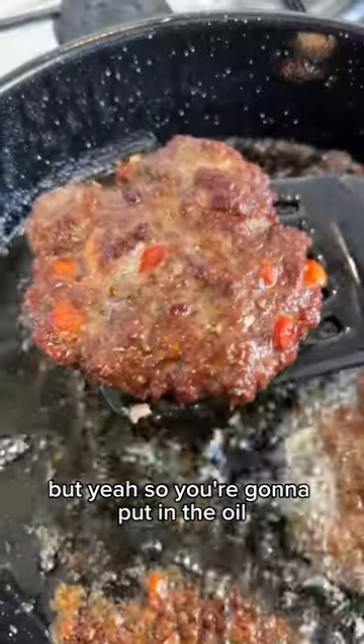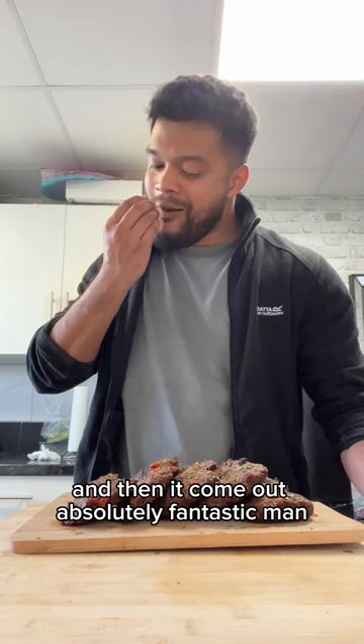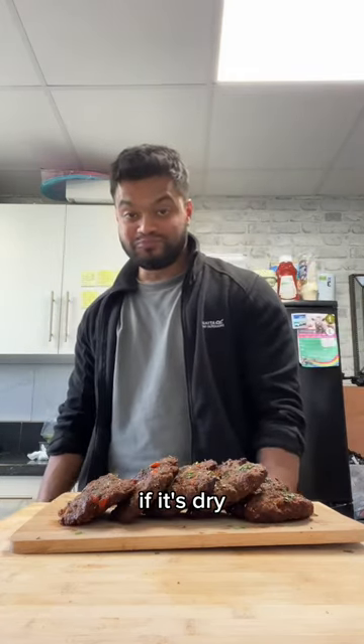You're gonna put in the oil — you only want enough to shallow fry, not deep fry. And then you come out absolutely fantastic. It should be moist on the inside. That's how you know you're doing it right. If it's dry, you overcooked.